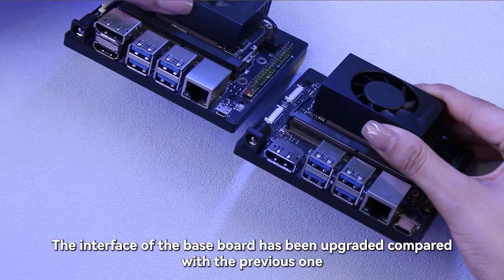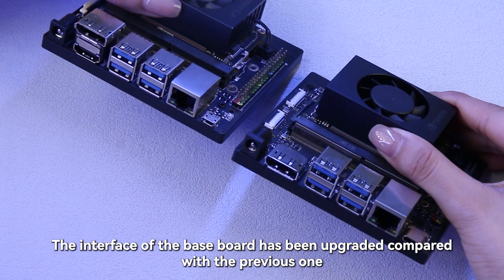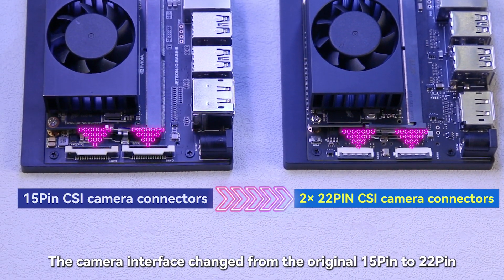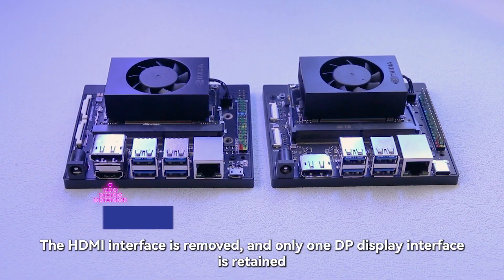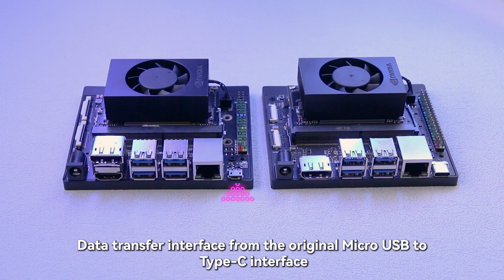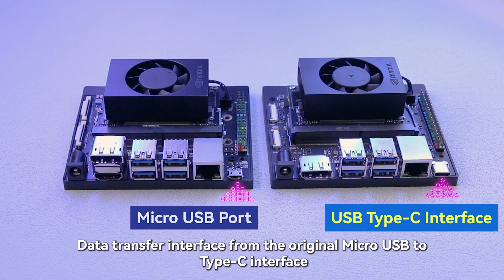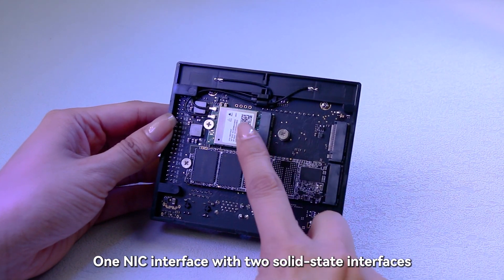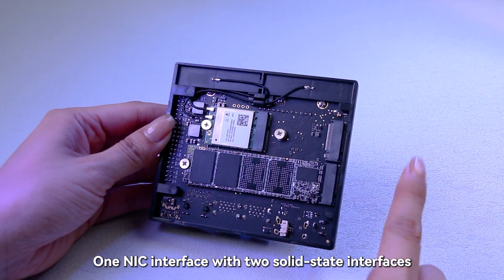The interface of the baseboard has been upgraded compared with the previous one. The camera interface changed from the original 15-pin to 22-pin. The HDMI interface is removed and only one DisplayPort display interface is retained. The data transfer interface changed from the original micro-USB to a Type-C interface. The back of the baseboard adds a solid-state interface — one NIC interface with two solid-state interfaces.